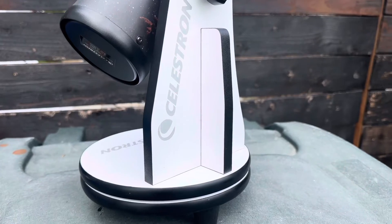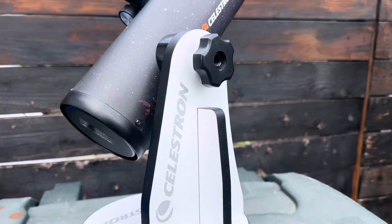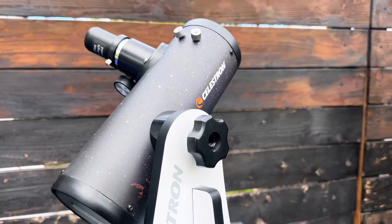These little guys are perfect for kids and for outreach because they're so lightweight and portable, but they're still powerful enough to show you the craters on the moon and a few of the bright solar system and deep sky objects.